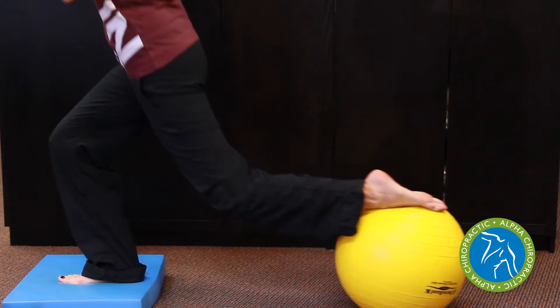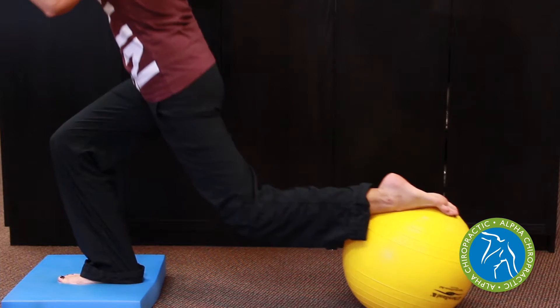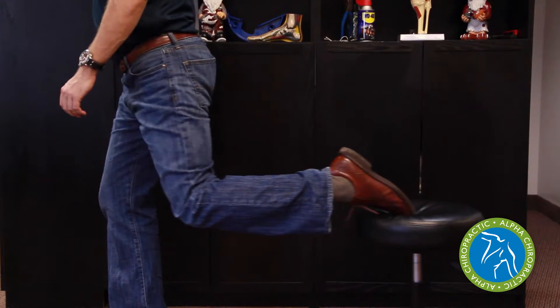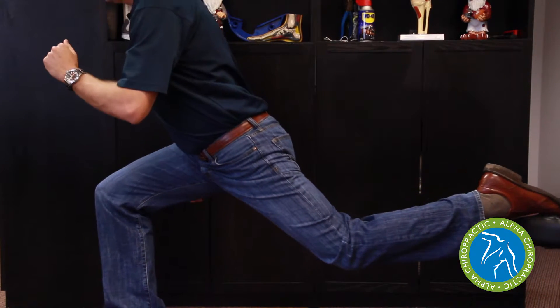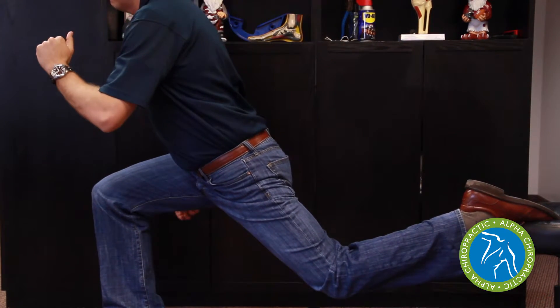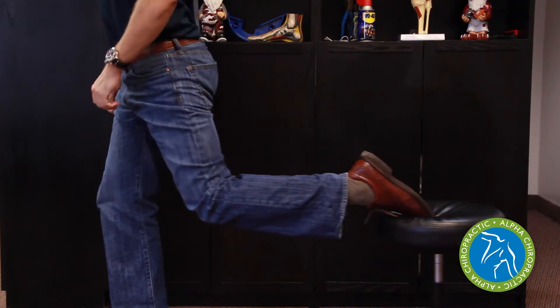Then we have the single leg squat. To squat on one leg, keeping your back up, requires a tremendous amount of strength and stability throughout the ankle, knee, and hip muscles. People who can do this very well, squatting down towards 90 degrees, means that they have to have proper strength and stability throughout all the joints.